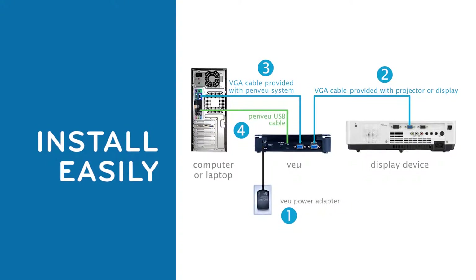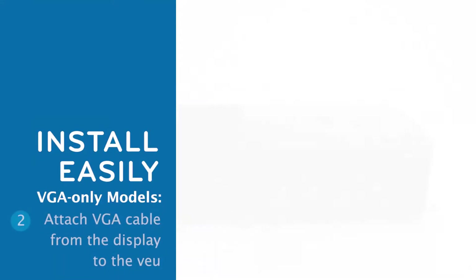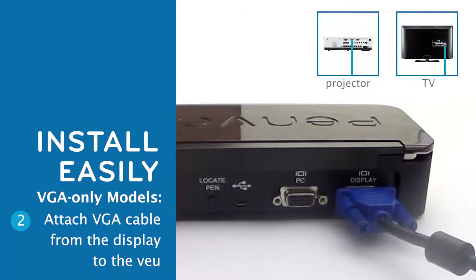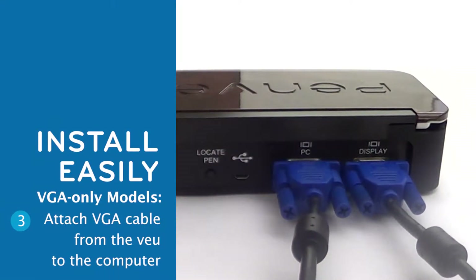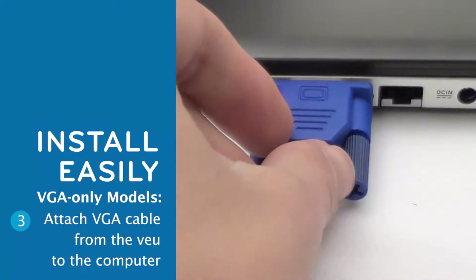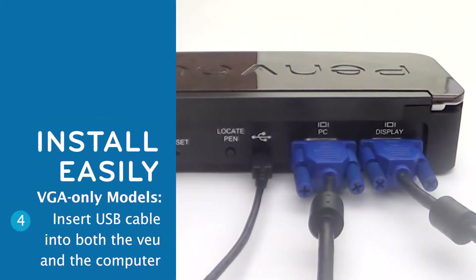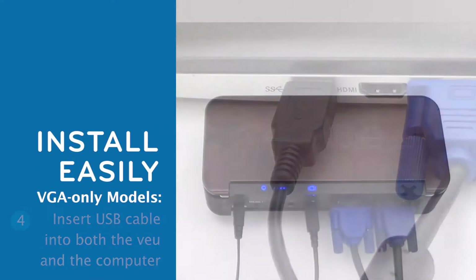Installing PenView is easy. For the PenView models with VGA only, plug in the power adapter to the back of the View and an electrical outlet. The View must be plugged into a power supply when in use. Attach one end of the VGA cable already connected to your projector or display to the port on the back of the View labeled Display. Attach the VGA cable provided with the PenView system to the port labeled PC and the other end to the VGA port on the computer. Insert the USB cable to the USB port on the back of the View and the other end to a USB port on the computer. You're all set.